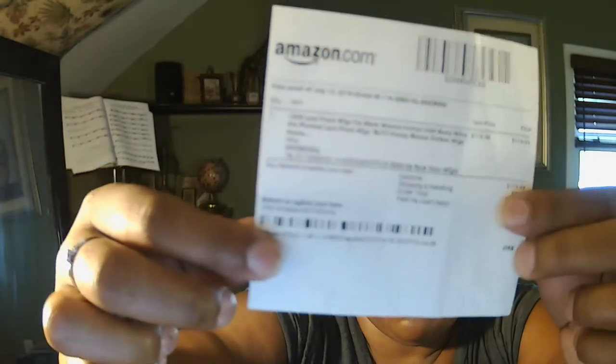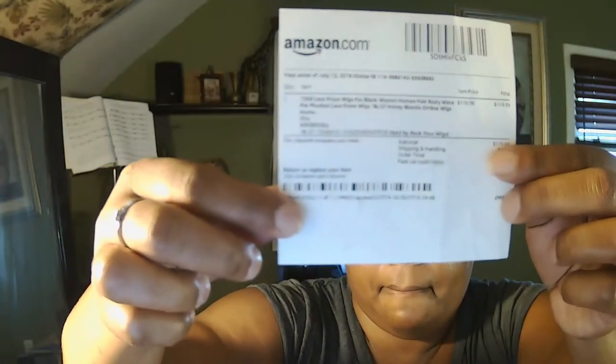Honestly, if anybody wants to purchase it, it's actually a nice wig — I'm not going to lie about that. I'll put this back in the box until I'm ready to slay the wig.